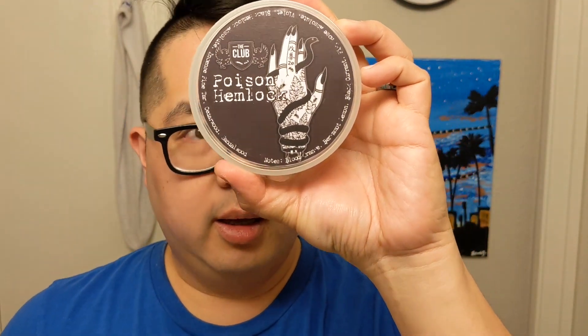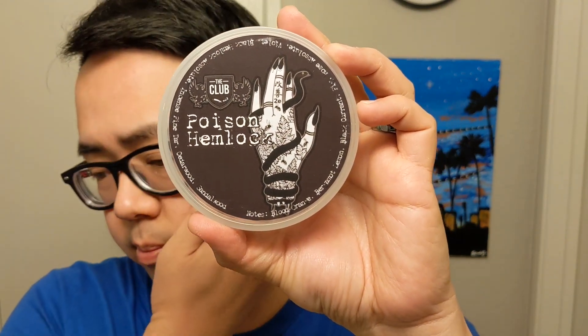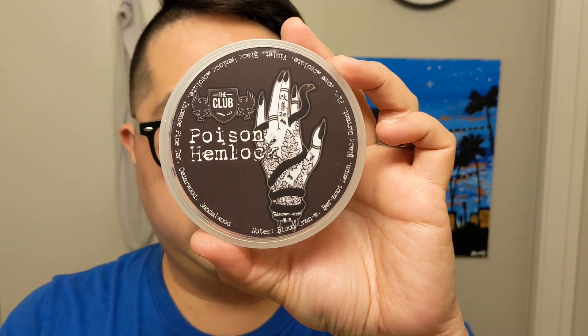That was it. Hope you enjoyed — very much so — that Poison Hemlock from The Club. Really beautiful soap, beautiful formula. Just feels really, really excellent. But that's it. If you have any questions or concerns, let me know down below. I'll try to respond to them. I did respond to the last video in the first few days it was uploaded. I'll try to be ever present. That was it — thanks for watching. We'll catch you in the next one. Peace.